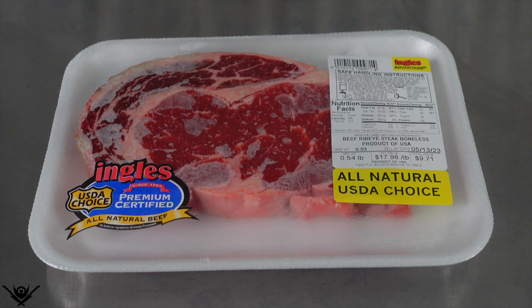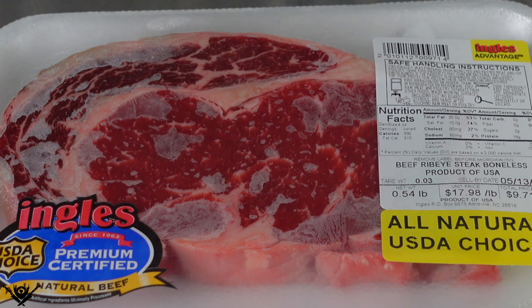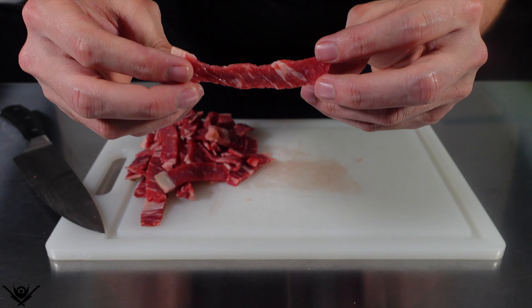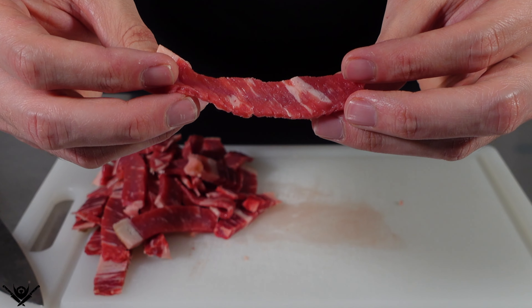I'm sure some of you watch my videos and are like, what is this idiot gonna deep-fry next? Well today it's Philly cheesesteaks. Got a nice ribeye here — it's been hanging out in the freezer for a couple hours, which will make it really easy to slice thin. This is thinner than the guy's hair who my ex-girlfriend cheated on me with.